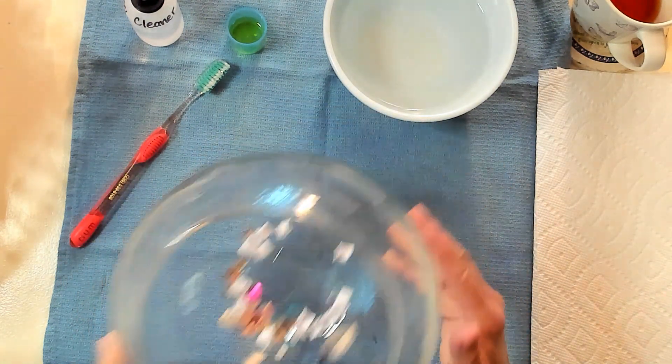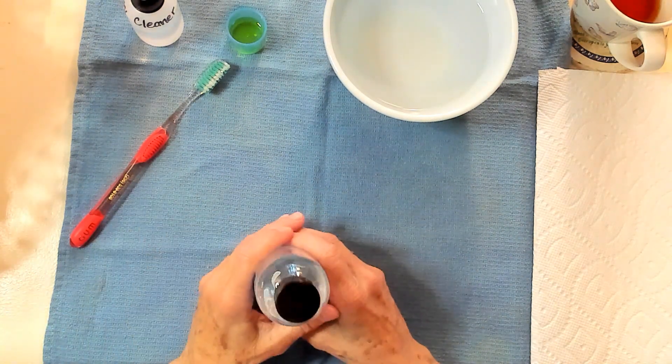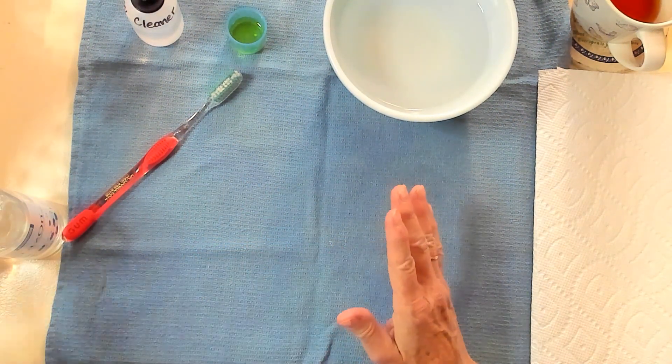All right, I'm going to set this aside and we'll have our drawing later. This video is entitled Cleaning Stamps vs. Removing Stains. So let's bring in my stamps.